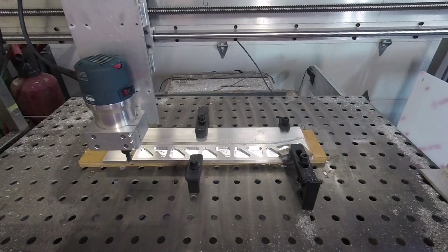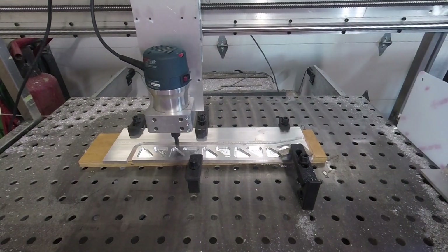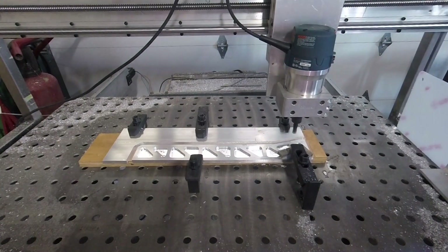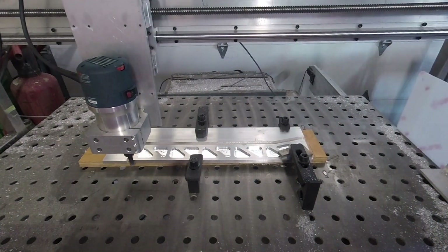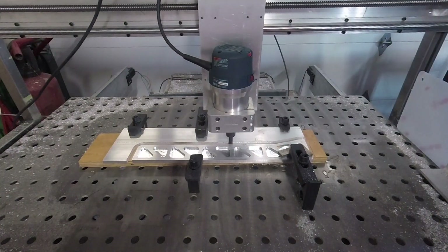That's the final pass — theoretically it was supposed to be a 7 thou depth of cut on that one, but there wasn't anything left. I thought I was going to take off the back piece there; I really should have. There's only 2 thou extra in that slot when I was doing the 2D contour to clean up the outside.